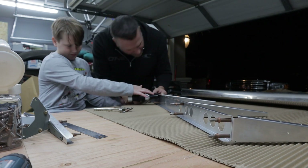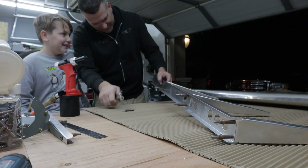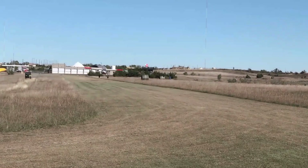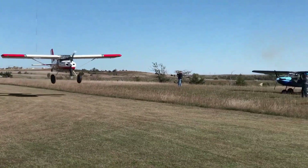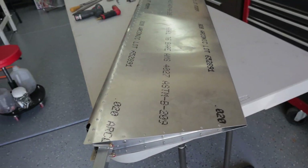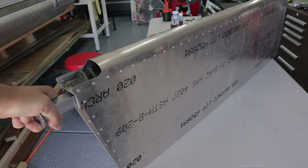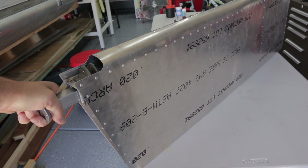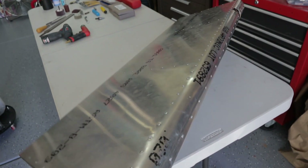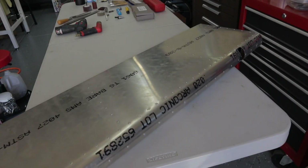As I'm doing my rudder vertical stabilizer video for YouTube, I'm realizing I don't have a lot of video for my rudder — actually I don't think I have any video for my vertical stabilizer. So here's the rudder as it was built. I ended up having issues from the beginning.